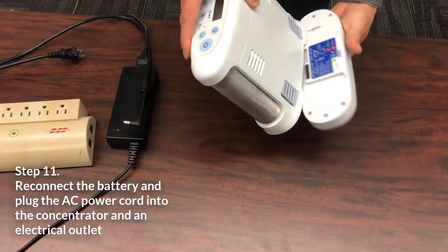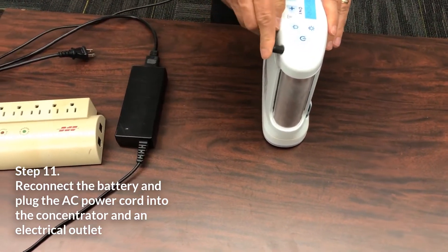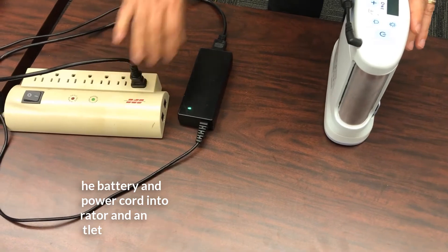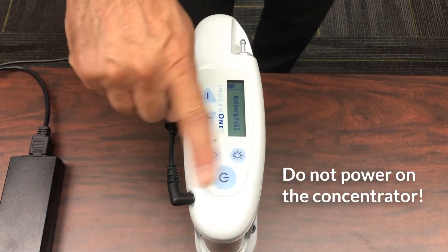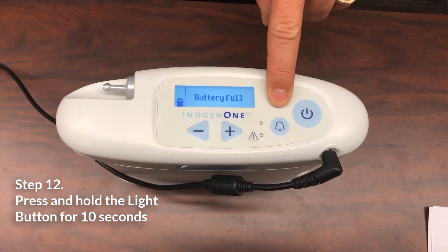Reinstall the battery. Connect the AC power supply into the concentrator and plug the other end into an electrical outlet. Do not power on the concentrator. Press and hold the light button for 10 seconds.